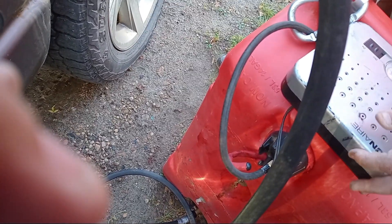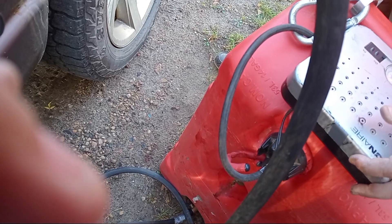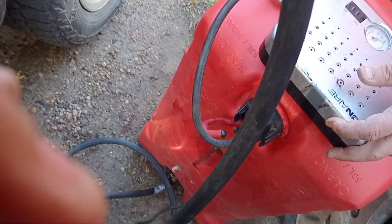Otherwise you'd have to lift that tank up higher than the truck, or siphon it out. Because the hose is very thin, that's why you pump it right into the truck.